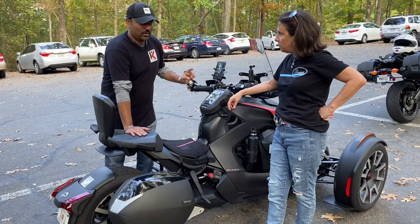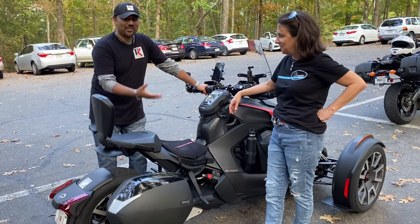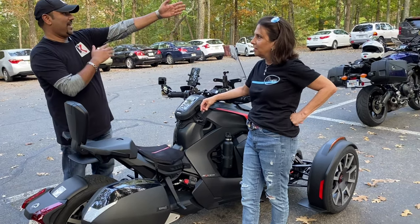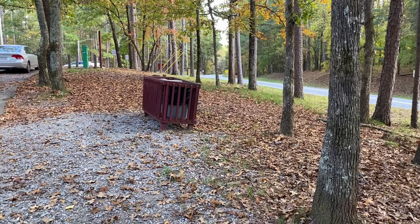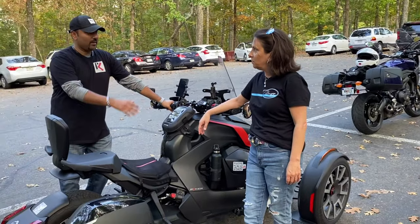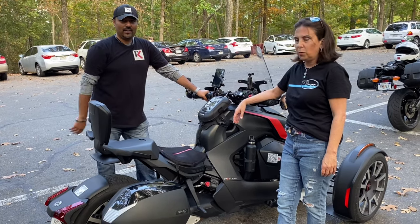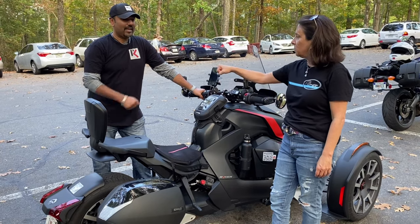I've actually had my daughter on here, but I was so scared for her — it was her first time and I didn't even go into the twisties. If you look down that way, we have elevation and twisty roads, so this is going to be the first time having a passenger through all these curves. It's a lot of responsibility, and that's what we're going to talk about — how we felt as a rider and as a passenger. So let's sit up and do this!